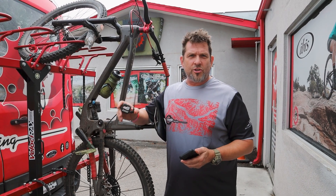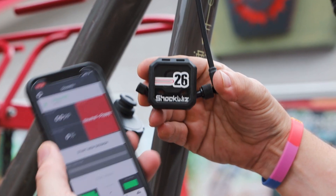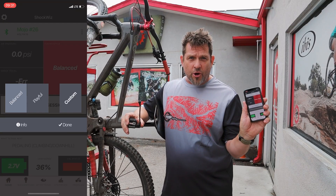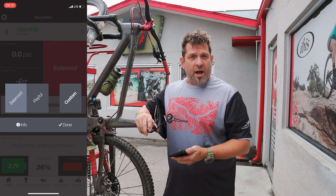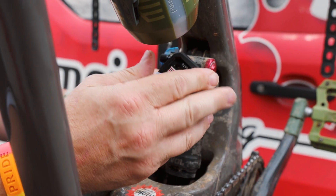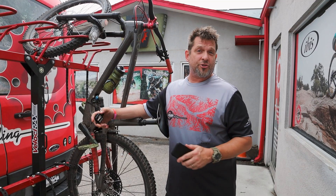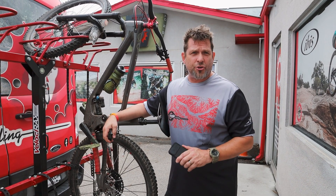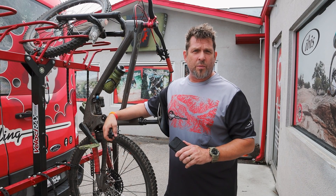The ShockWiz is a small computer chip that hooks to your suspension and then links to your phone. You can dial in what kind of performance you want, put the ShockWiz on your bike, and then it will tell you how to dial your suspension. Generally speaking, it'll get you within a click or two of exactly where you want to be.